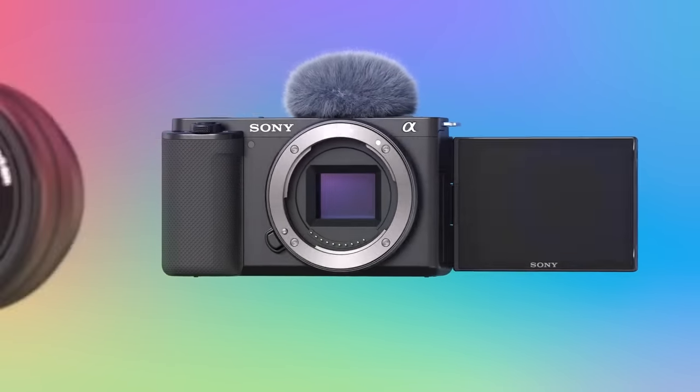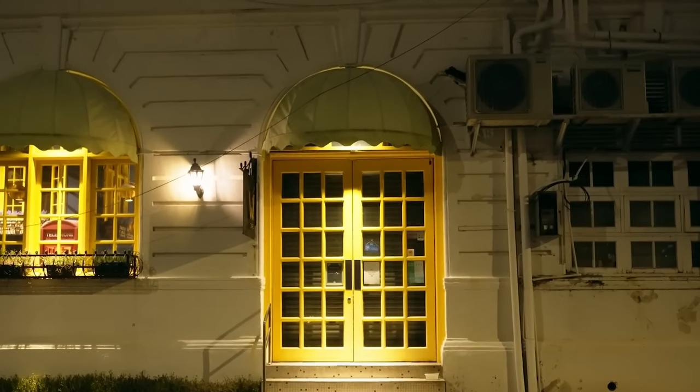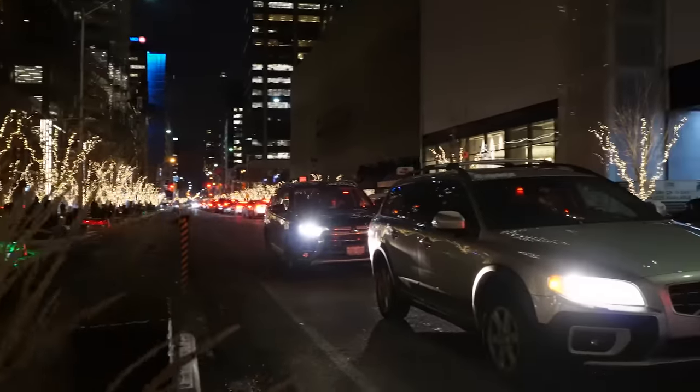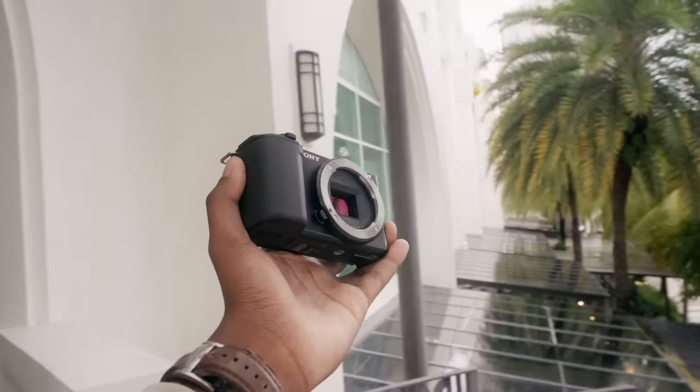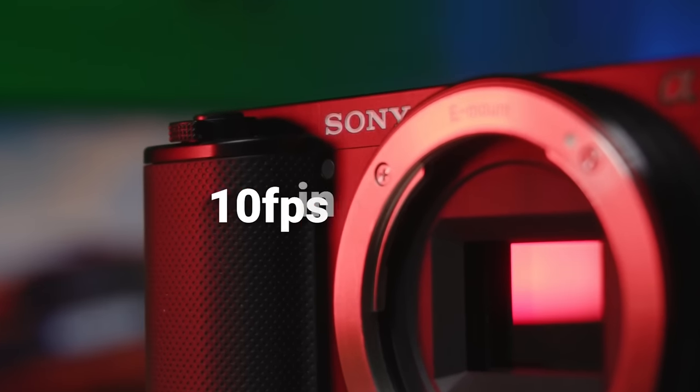Inside the ZV-E10 you'll find a 24 megapixel APS-C size sensor, which is pretty much the standard sensor size and resolution for most digital cameras. Because of the pixel design of the sensor, the ZV-E10 is amazing in low light — you can shoot at really high ISOs with very little noise. I've gotten clean results up to 10,000 and 15,000 ISOs. The autofocusing system is blazing fast; Sony cameras always have really good autofocus. Although the ZV-E10 does have Sony's older color science, in photo mode it shoots 10 frames per second in 14-bit RAW, which gives you an insane amount of dynamic range and color flexibility when editing.